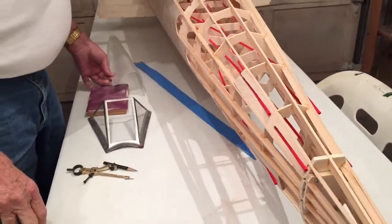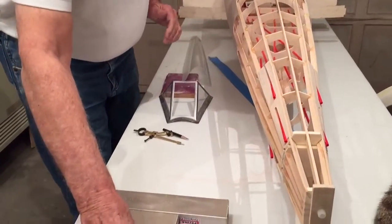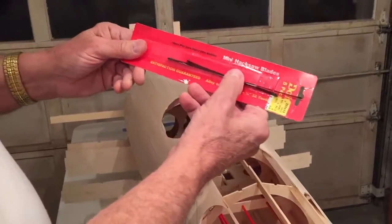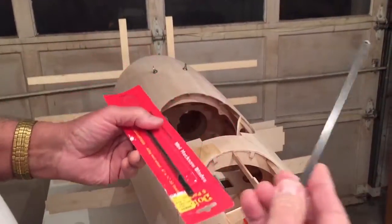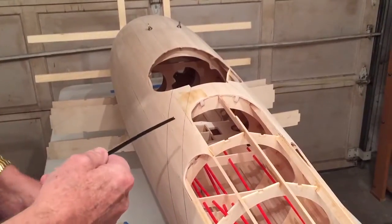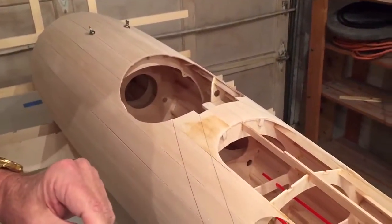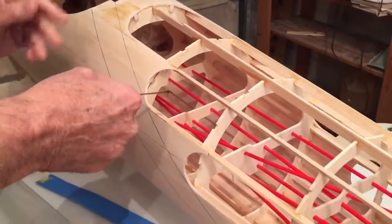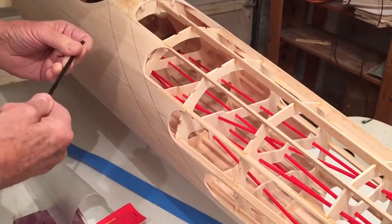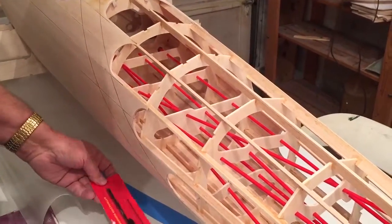I wanted to show you some of the tools I used to cut this out. Here are mini hacksaw blades — these are real good. You can cut them real easy, just cut it like that, and stick them in some kind of a holder. This is really good for cutting out anywhere you need to cut. They have very fine teeth.